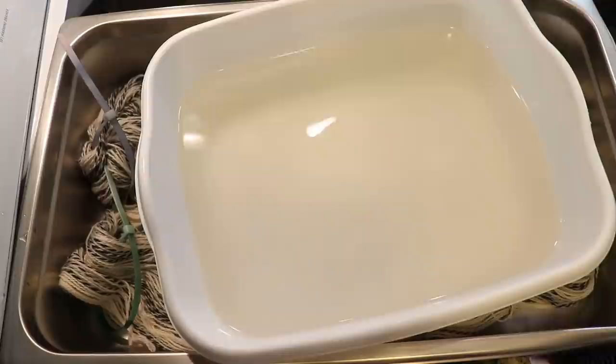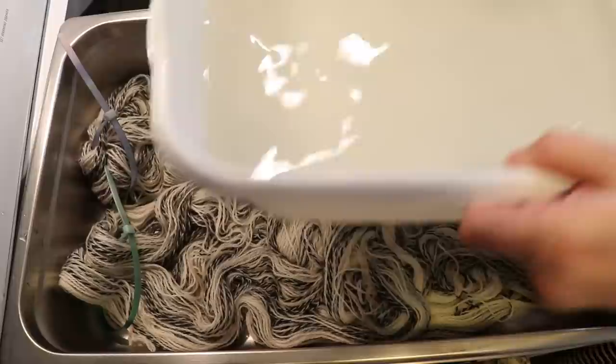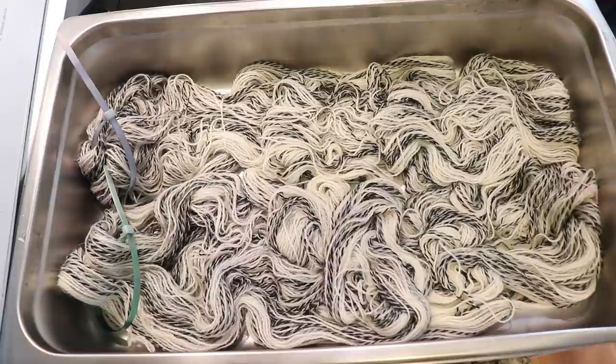I wanted to quickly show that our pre-soaked water is a little bit cloudy — something is definitely coming out, though it probably doesn't affect our ability to dye the yarn. I don't usually scour my yarn, which means I don't usually wash it with soap to remove dirt and oils, but maybe that's something I should do in the future. Do you think I should try that? Let me know down in the comments.